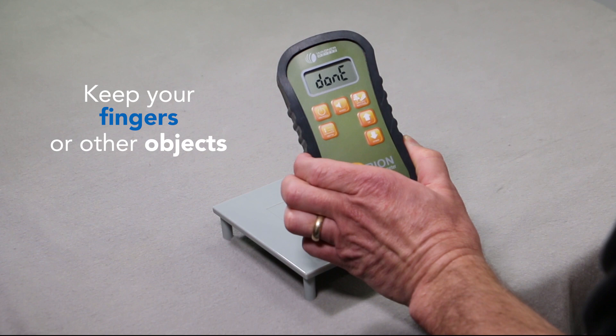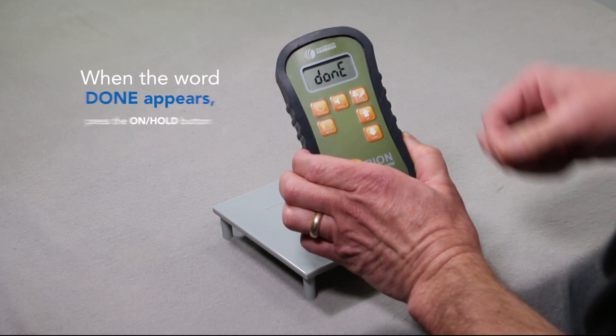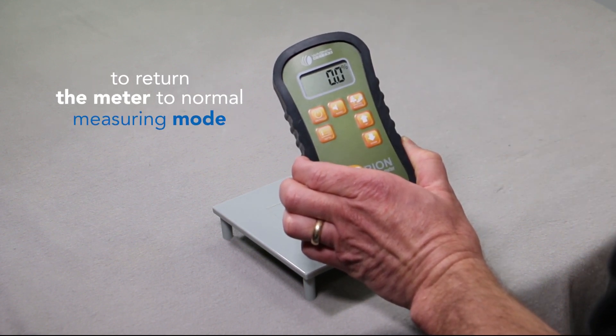Keep your fingers and other objects clear of the backside of the meter. Press the on-hold button to return the meter to normal measuring mode.